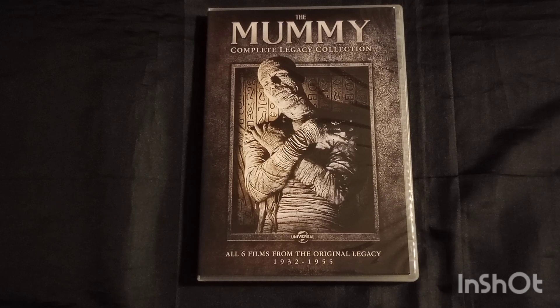The Mummy's Hand is a 1940 film which runs approximately 67 minutes, so it's a pretty short watch. This is directed by Christy Cabane, who passed away on October 15, 1950 at the age of 62.